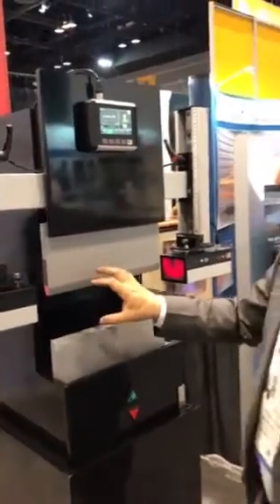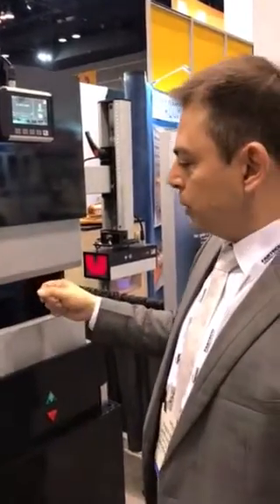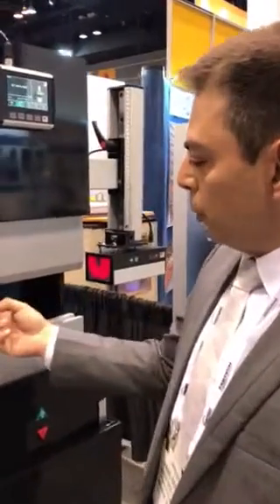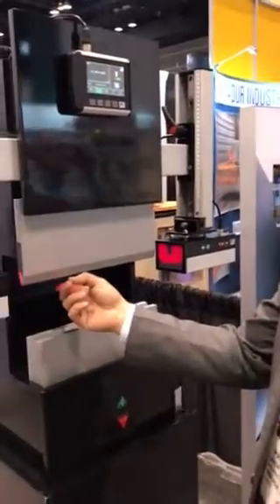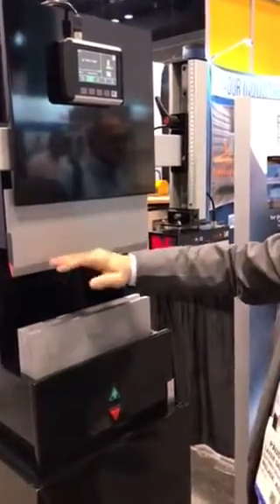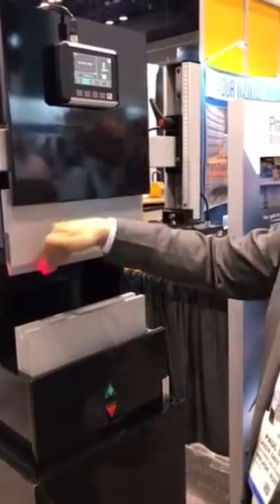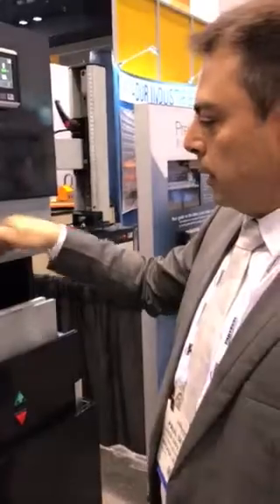The system provides optical protection that completely envelops the tool tip. So we not only have protection below, in front, and behind the tool tip, but also above the tool tip position. It can detect any obstructions entering from the top in any direction.